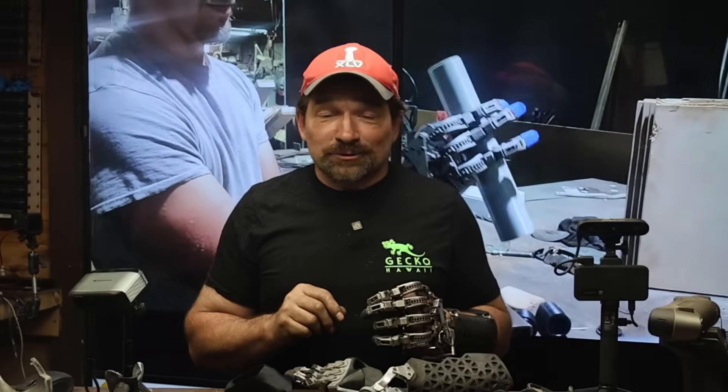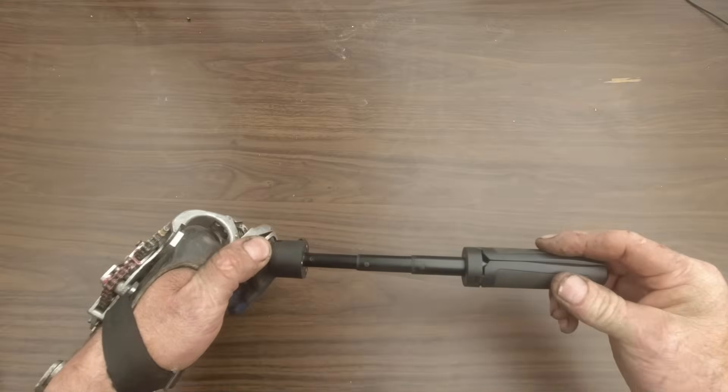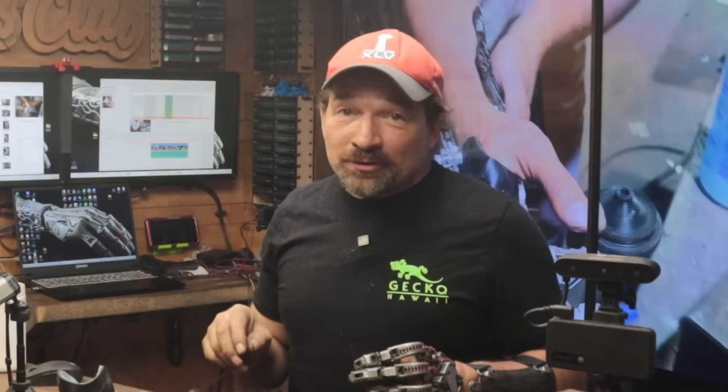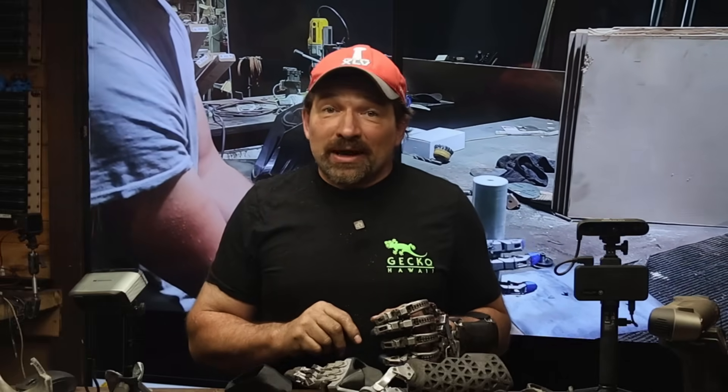The 3D Maker Pro Moose scanner uses structured light along with near IR and AI visual tracking to capture the object. The scanner I received included a turntable with a contrasting platter, a small tripod, and an assortment of cables. Something interesting about the turntable: neither the scanner nor the processing software used rotational data from it, and there's no on or off button — you plug it into USB and it starts spinning. For full transparency, 3D Maker Pro sent me this scanner free of charge. They have zero input or first look at this video, and I did not sign up for their ShareASale affiliate program.